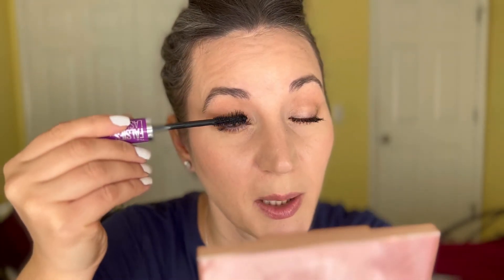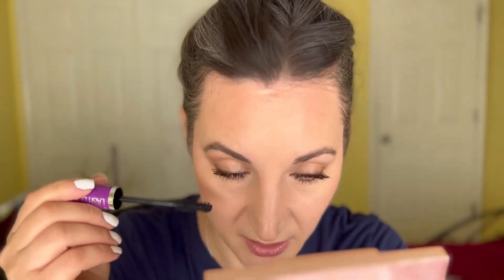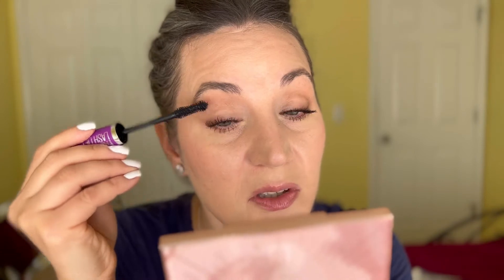They're both black — I prefer a black mascara. The formula seems to be a little more wet than the other one and it deposits more on the lashes. I'm definitely making a little more of a mess on this side. It clumped a little bit on the lower lashes, so I'm going to take a clean mascara wand and just separate them.